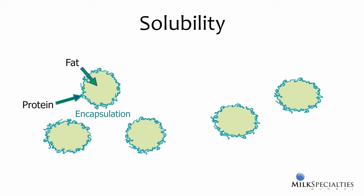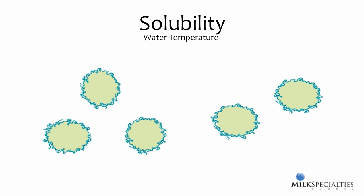Solubility, or how much milk replacer powder will go into solution, also depends on the water temperature. The temptation is to check water temperature by using your fingers. It's quick and easy, but it can be very inaccurate. Cool water can feel pretty warm to hands that have been working outside on a cold day. So to avoid inaccuracy, it's best to use an actual thermometer.